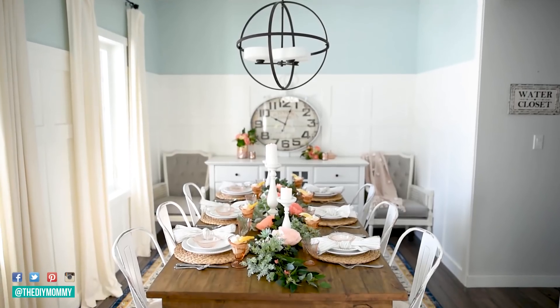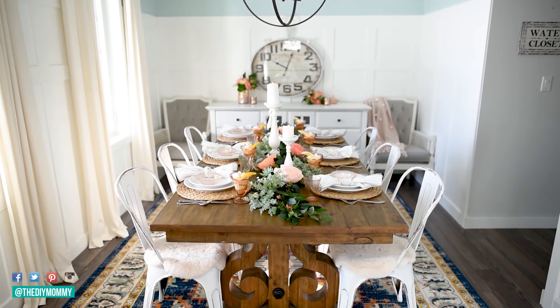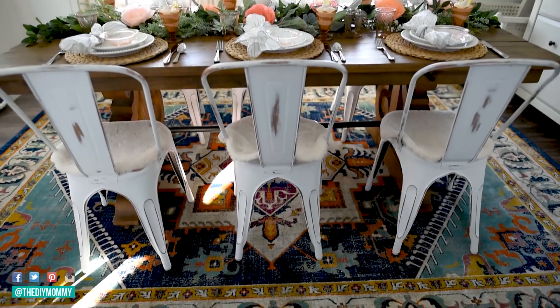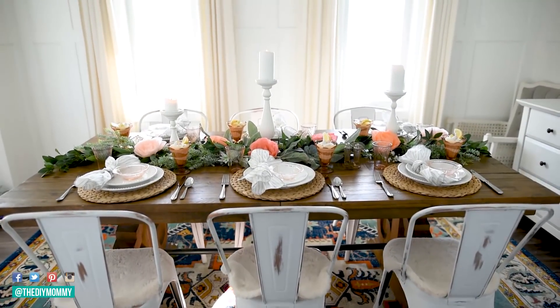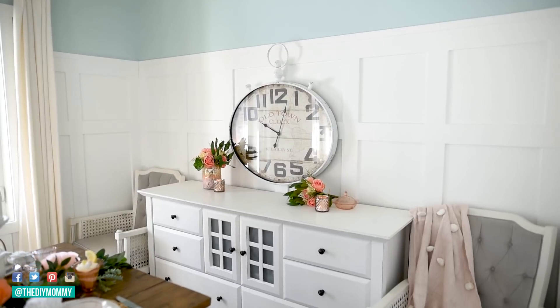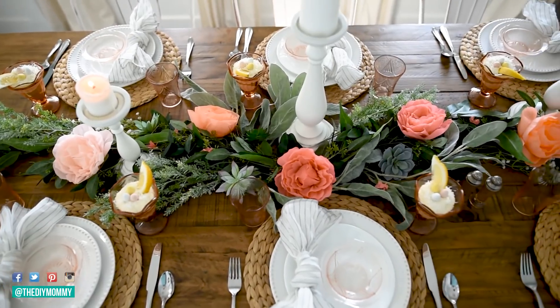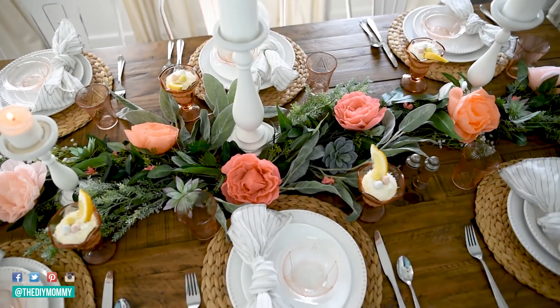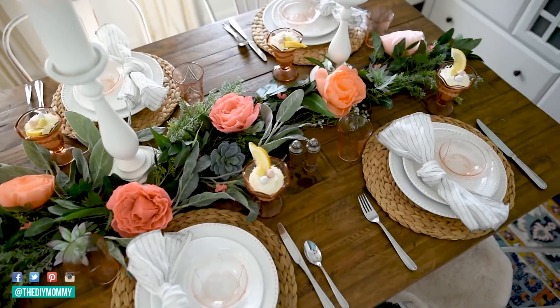Here is how my spring tablescape turned out. I'm really loving the pops of yellow and the soft warm coral pinks. I wasn't sure how it would look with my really bold rug that I put in last fall, but I was pleasantly surprised — the warm coral pinks tie into the orange and deeper purple and pink in the rug, and all of the greenery makes everything look fresh and pretty for spring.